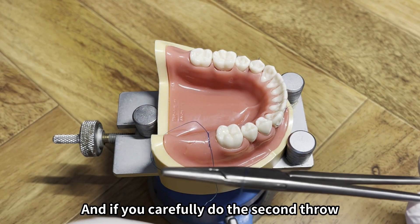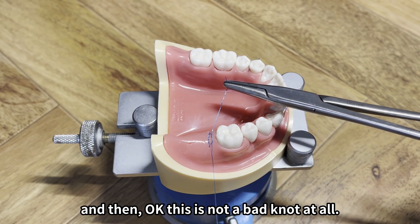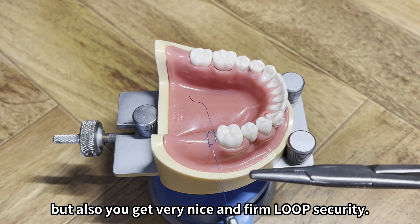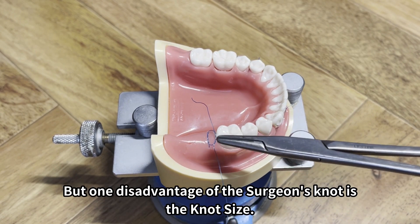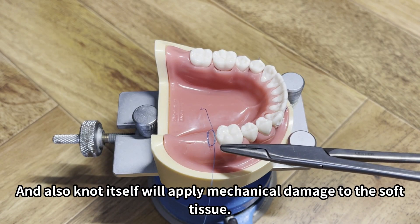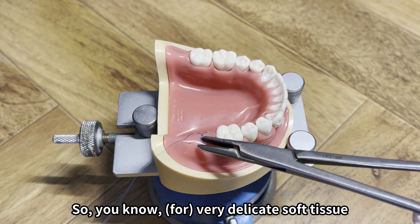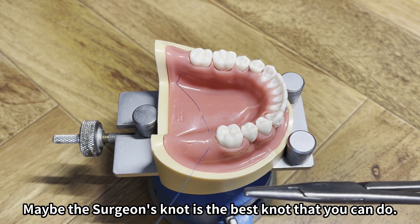You carefully do the second throw, and this is not a bad knot at all — you get tight knot security and also a very nice, firm loop security. However, the one disadvantage of the surgeon's knot is knot size: the size of the knot becomes bigger because of the two rotations. There is a chance you will get infection or plaque accumulation at the knot, and the knot itself can apply mechanical damage to the soft tissue. So for very delicate soft tissue you may want to use the square knot rather than the surgeon's knot.